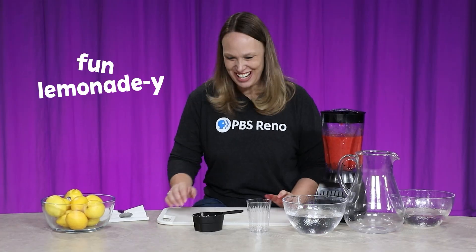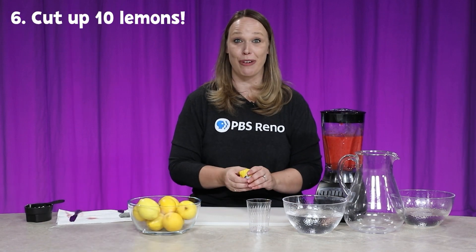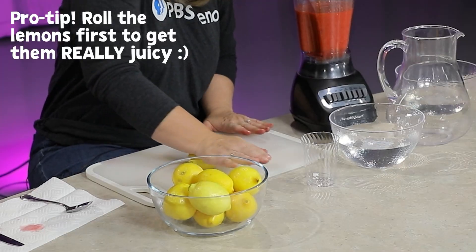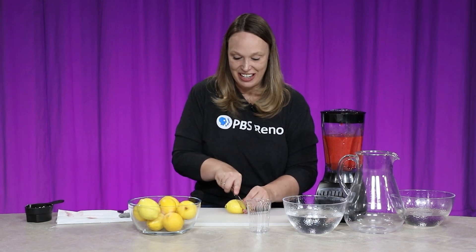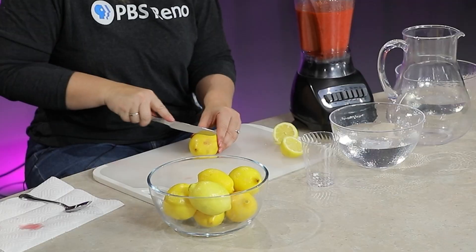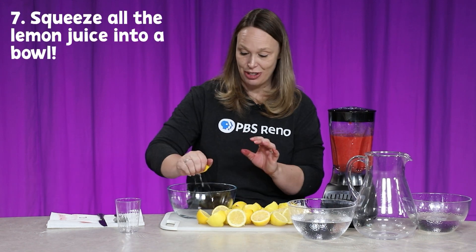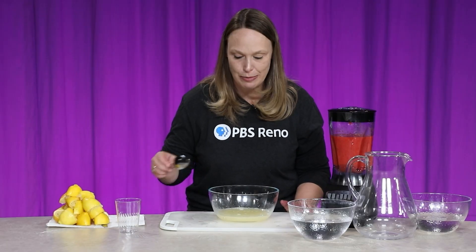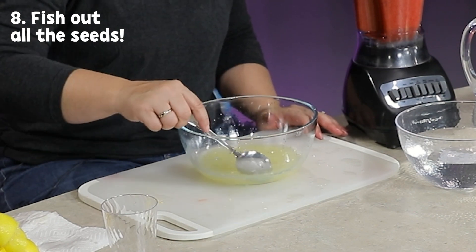Here comes the fun lemonade-y part. I'm going to take ten lemons and squeeze the juice from them. A really great way to get more juice out is to first roll the lemons a little bit in your hand like this, then cut them open, and squeeze them into the bowl. So now I've cut all ten lemons. I'm going to squeeze the lemon juice into my bowl, then take a spoon and try to get out as many of the seeds as I can. I got all the seeds out.